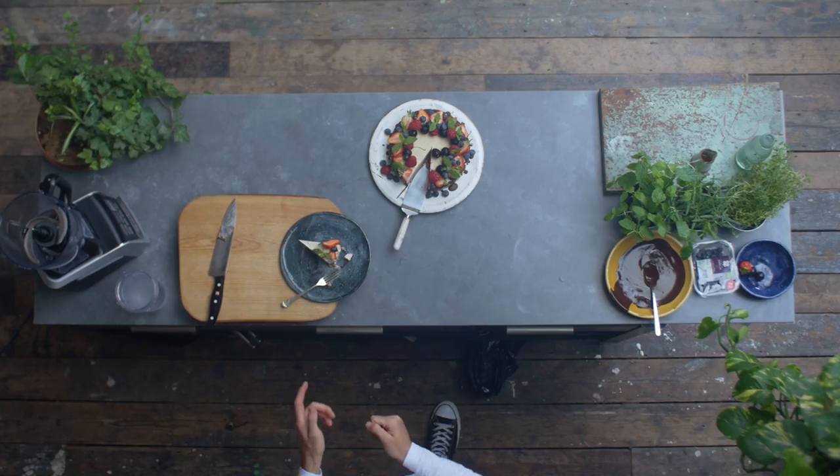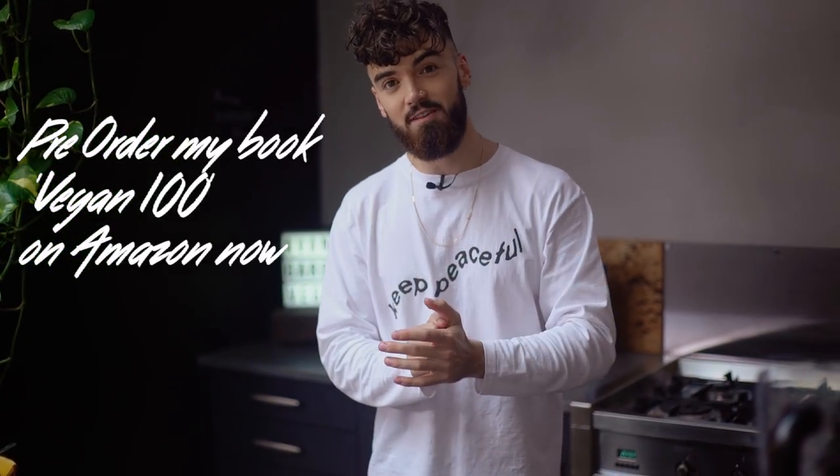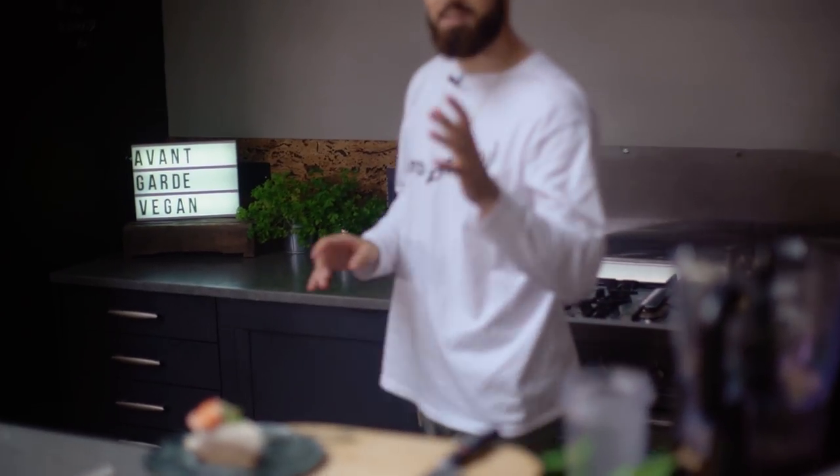Please make this, and if you do, make sure you tag me in a picture on Instagram at avant-garde vegan. Pre-order my book Vegan 100 on Amazon — there's the mock front cover, it's going to have a little bit more work done to it but it's a good start. I can't wait for you guys to get your hands on my book, it's going to be full of recipes just like this and it's going to be incredible. Thank you for watching — don't forget to like, share and comment, please subscribe, and if you want to be part of the notification gang, hit the bell so you're the first to know about my new videos. Thank you very much.